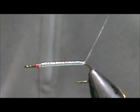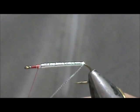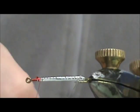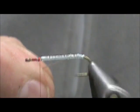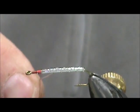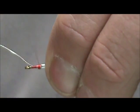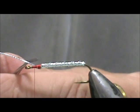Now we're going to take our oval tinsel. It doesn't matter if you counter-wrap this or not — I'm just going to go ahead and wrap it. I'm going to use my rotary feature so I can get pretty even palmering. We're going to tie that off, make sure it's wrapped tight, and trim that away.